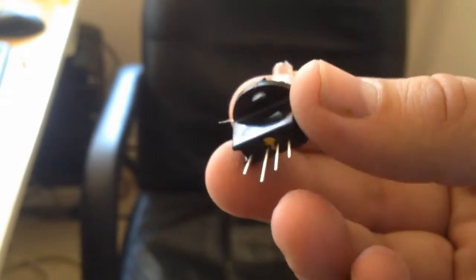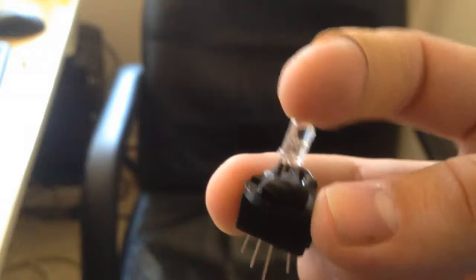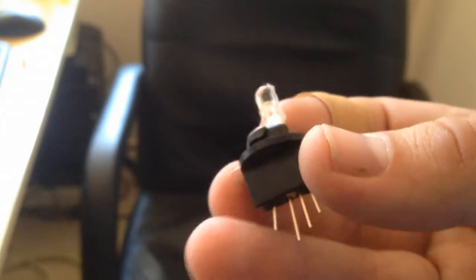Now that the glue has set, I have an RGB LED in the original Toyota socket. It's in there nice and firm. Now I can install these in the dash gauge cluster and they won't be moving anywhere. I used a piece of Ethernet cable and wired it like this.